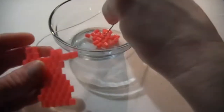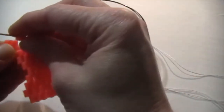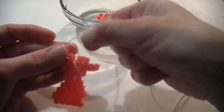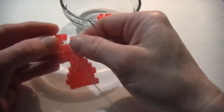Now I'm going to pick up my next bead. And I'm going to ladder stitch. That's one. So if you notice I need to ladder stitch on one more bead.